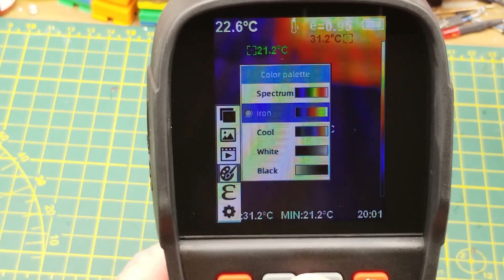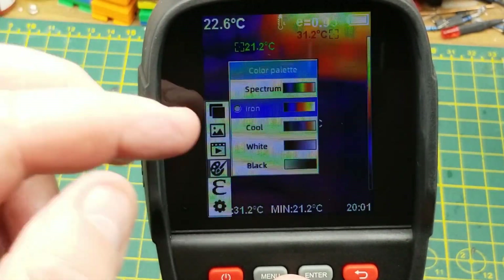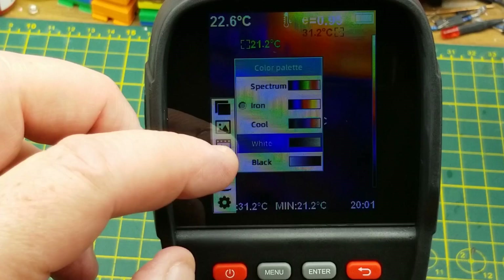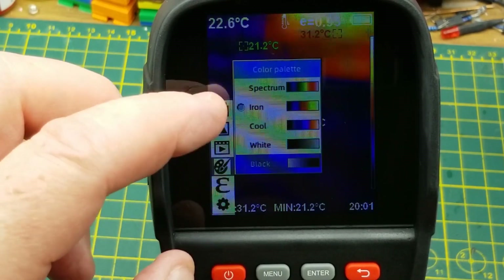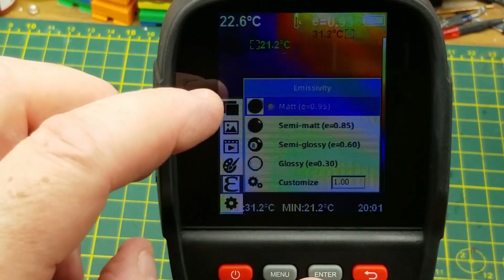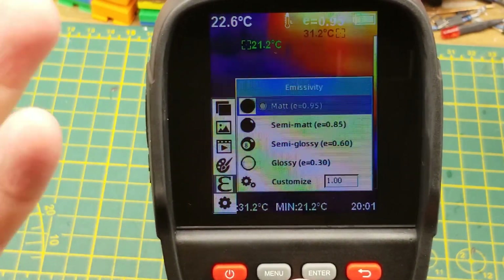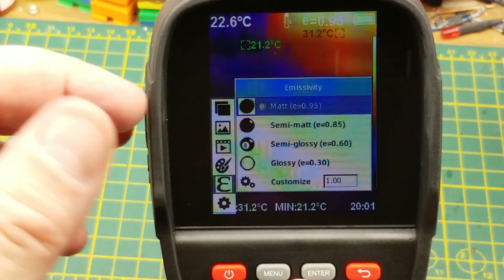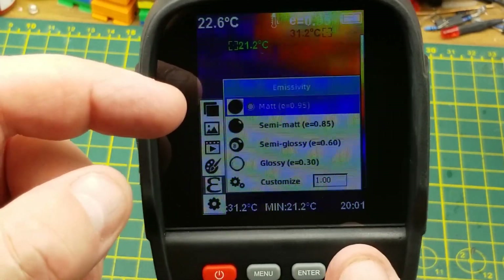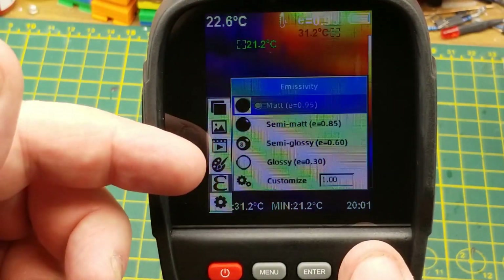The color palette option lets you change the visual range from hot to cold. It came set to 'Iron' — you can also choose Spectrum, White Hot, or Black Hot. The emissivity setting is important: different material surfaces have different emissivity coefficients, essentially how well they transmit infrared. It comes default set to 0.95 which is good for many materials.